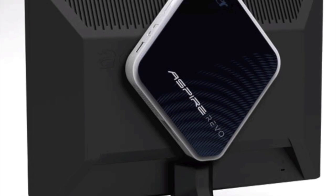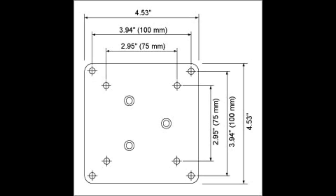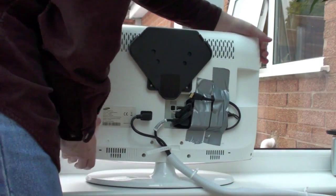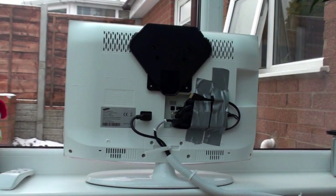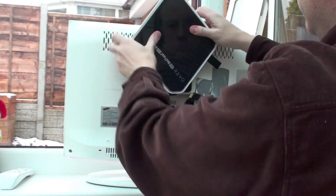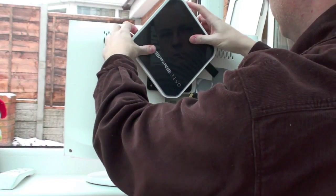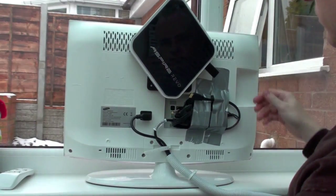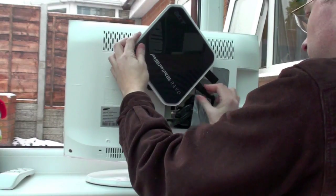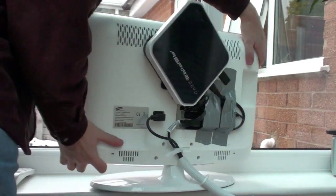One of the Revo's tricks is that it can attach to the back of a monitor using a VESA mount - basically four screw holes in a square pattern. The Samsung television I bought has these holes on the back, which means you can attach the Revo directly to it. I've also taped the power supply to the back of the monitor to keep it neat from the front. The mount has spring-loaded clips that hold the Revo in place and you can adjust it up or down depending on monitor size. You want the power button just above the top of the screen so you can turn it on and off.